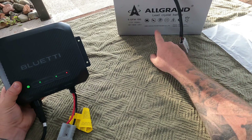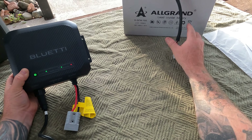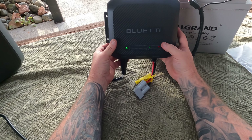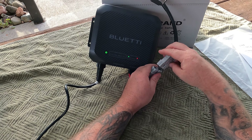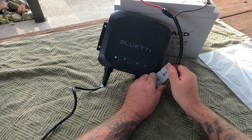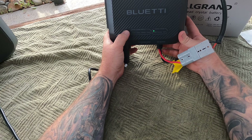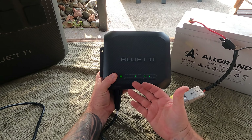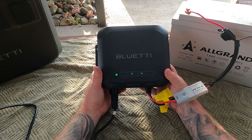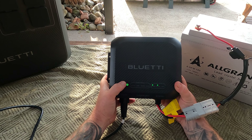Right here I have this all-grand lead crystal battery that came out of our caravan. I'm going to be hooking this up to the Bluetti charger. Hopefully it's pretty depleted — it's been sitting in the shed for a while. We're going to plug in the positive and negative. To change the profile, you hold down the on button and then cycle through each profile. I'm scrolling across to AGM gel, as I'm pretty sure that's the correct profile for lead crystal batteries — they use an AGM absorbed glass mat.